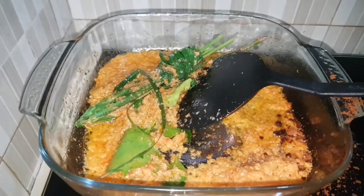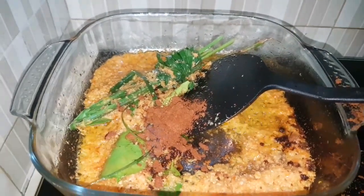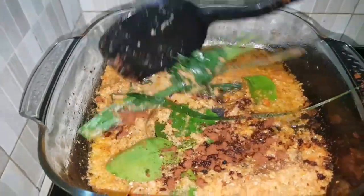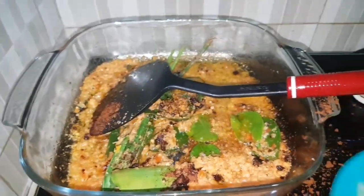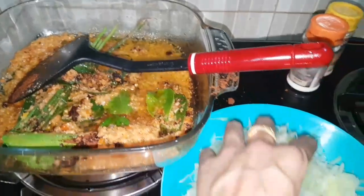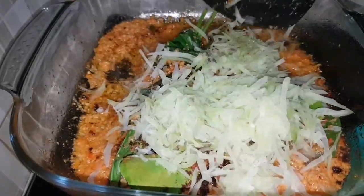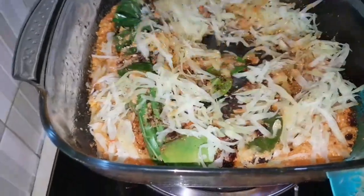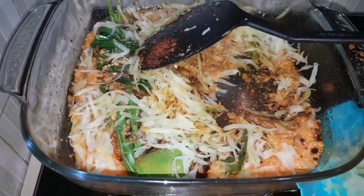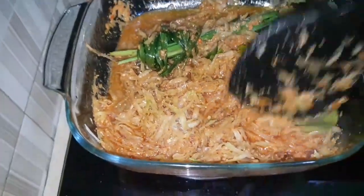Let's put in the paprika powder to give it a beautiful color. We keep stirring — the redness of the paprika and the chilies with a little bit of tomatoes is coming through.